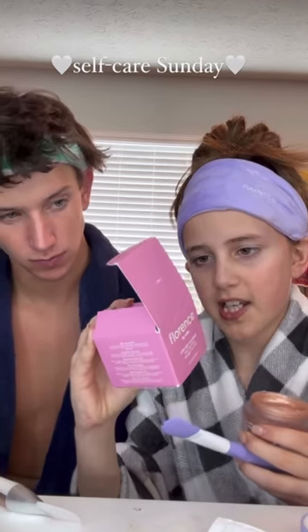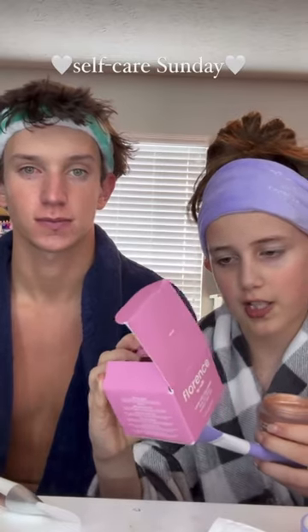Then we're gonna use our Florence face mask — somebody sent me this and I'm so excited to try it, you're gonna love it. Let's read the instructions: apply a thick and uniform layer all over the face, avoid the eye area, eyebrows, and hairline. Wait 20 to 30 minutes for the mask to dry.